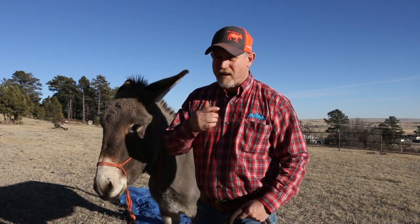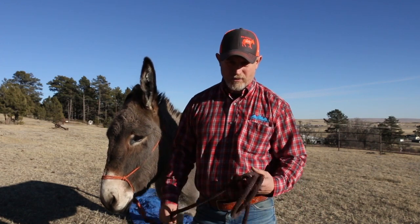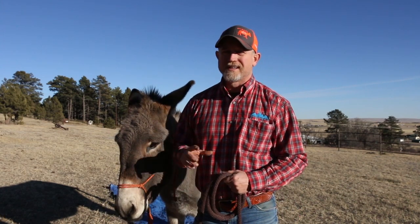When we're talking about holiday training, we're talking about the pressure and the release of that pressure to get these donkeys to do what we want them to do. Understanding when to release the pressure is the most important part — timing is everything. If I'm putting pressure on this donkey and he gives me just one foot, I release that pressure so he knows he's doing what he's supposed to be doing.